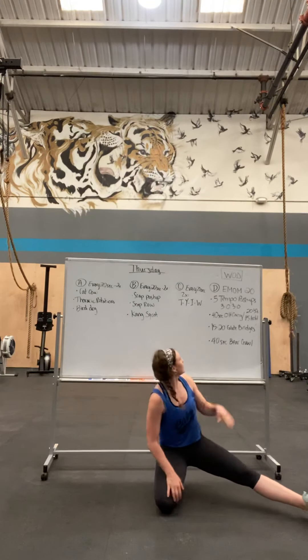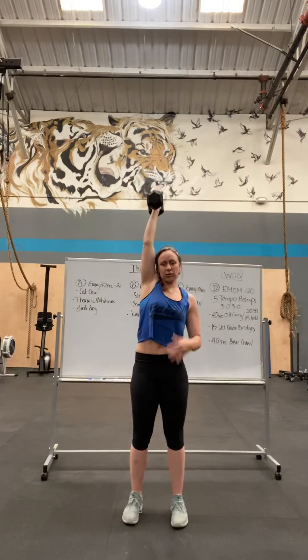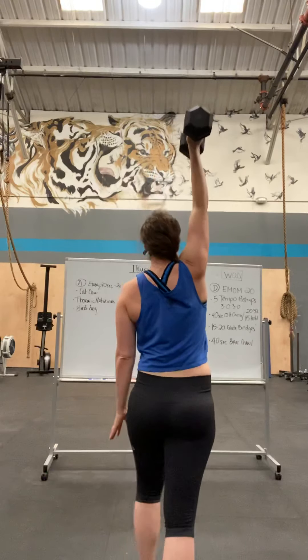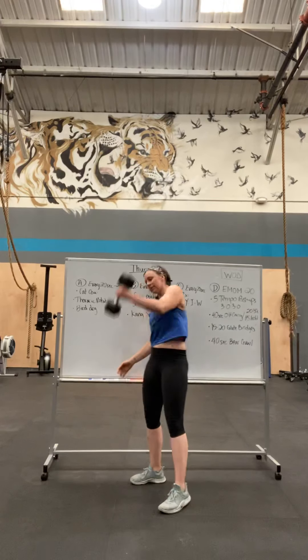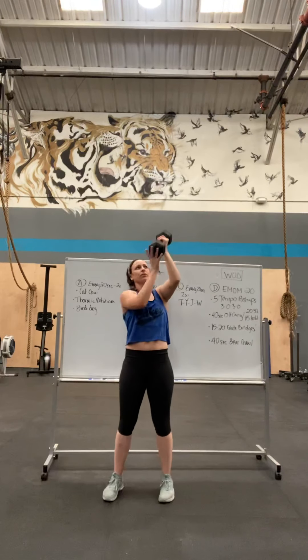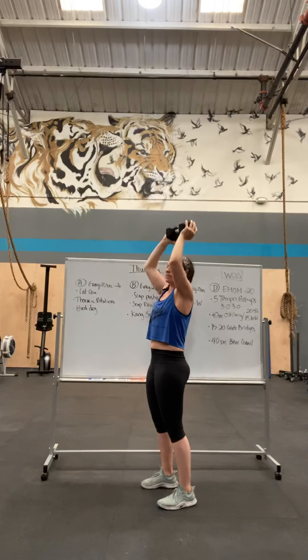The next minute is overhead carry. Grab your dumbbell or kettlebell — hold 20 seconds on one side, 20 seconds the other, and just walk around your house, then switch sides. If you have one big heavy one or a barbell, you could just hold it with both hands. You're focused on keeping your ribcage in the whole time.